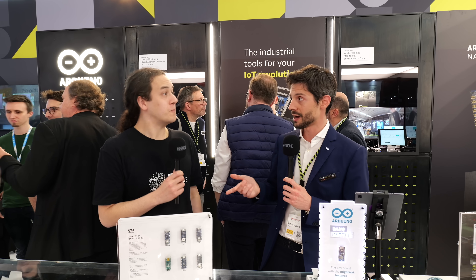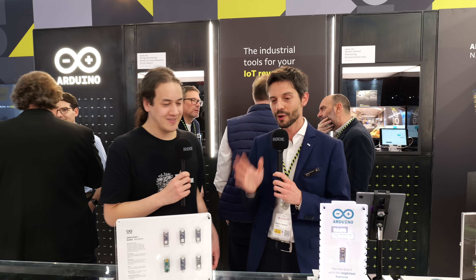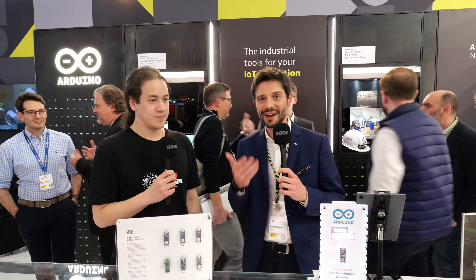Our friends at Silicon Labs are helping us in developing the library and getting the product ready. We released the core a few months ago, but now they can actually try it on the Nano Matter product — well, soon. You can get notified whenever the product is going to be available just by subscribing, giving us your email, and we will keep you informed.